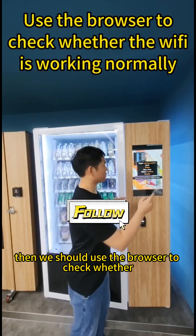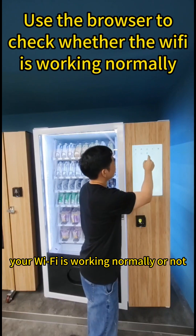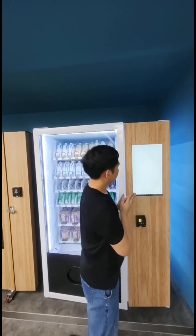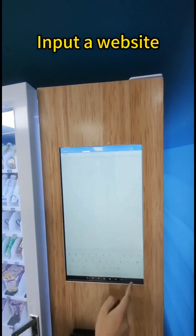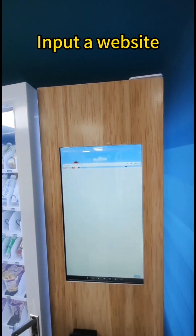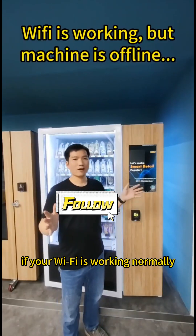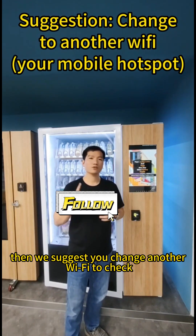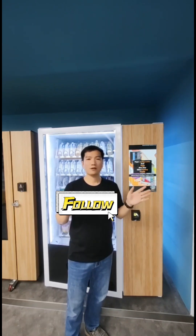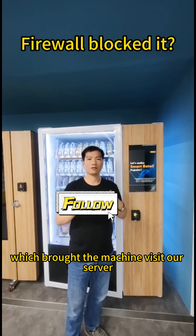Then we should use the browser to check whether your Wi-Fi is working normally or not. If your Wi-Fi is working normally but the machine is offline, then we suggest you change to another Wi-Fi to check. Because sometimes your Wi-Fi may have a firewall setting which blocks the machine from visiting our server.